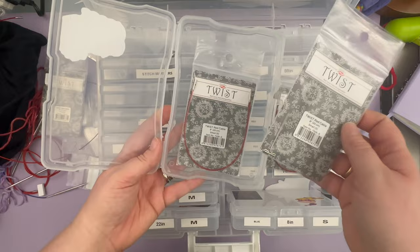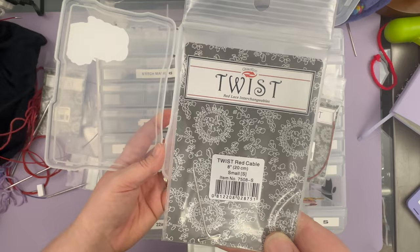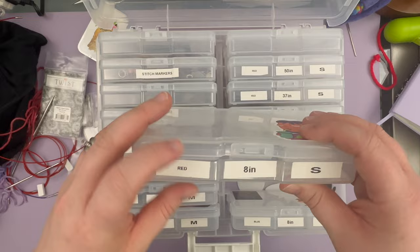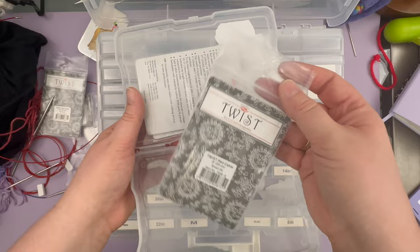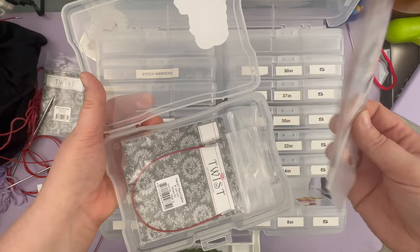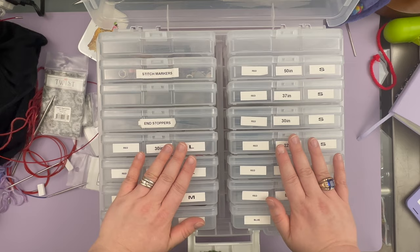I also have an empty bag, which tells me that one of my red eight-inch small cords is in use somewhere in my vast array of chaos and works in progress. I keep the bags because without that empty bag living in here, I would have no idea there's another eight-inch red small cord out there. It just helps me with the mental labor of keeping track of where my cords are.